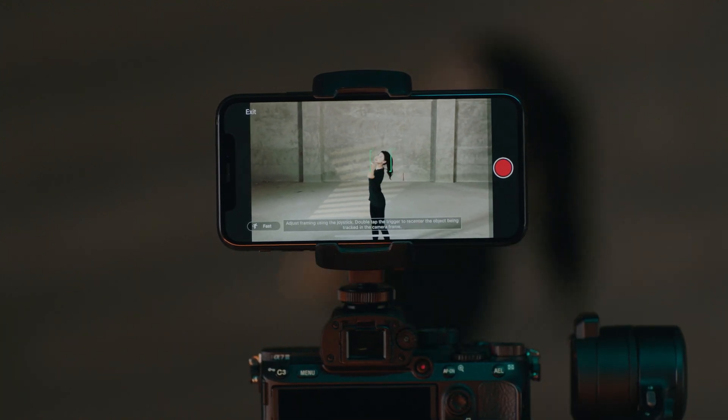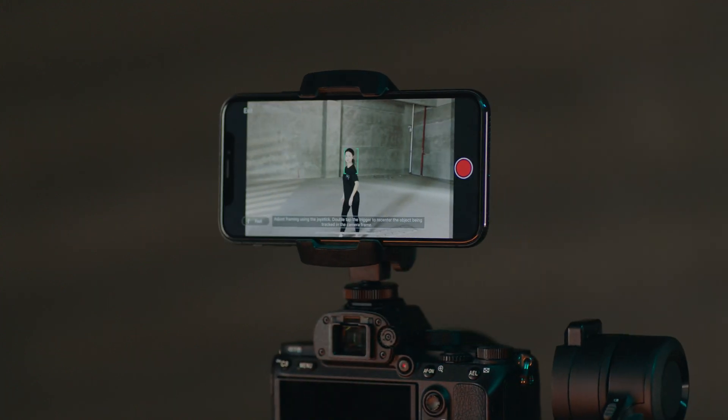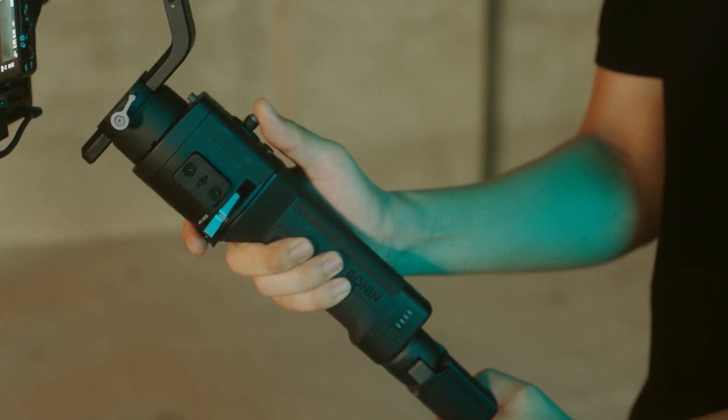After locking on to the subject, Ronin SC will begin tracking. You can use the joystick to control the gimbal and adjust the subject's position in the frame.